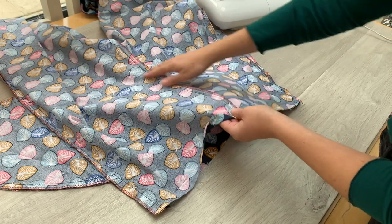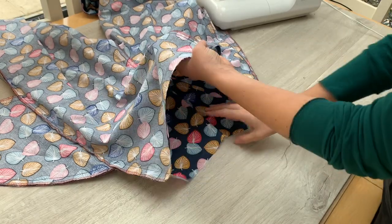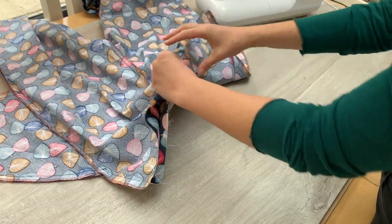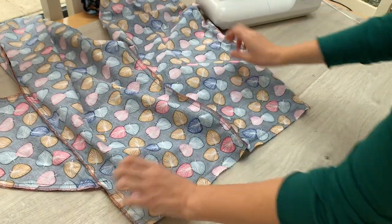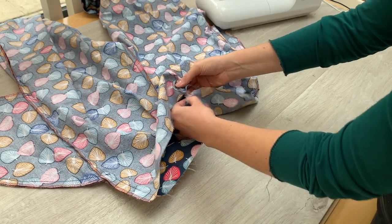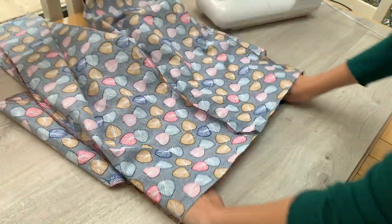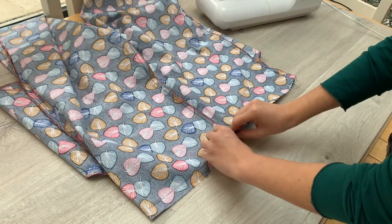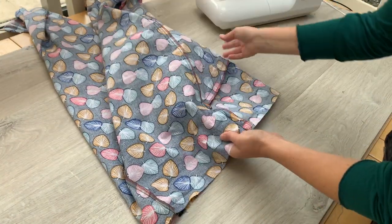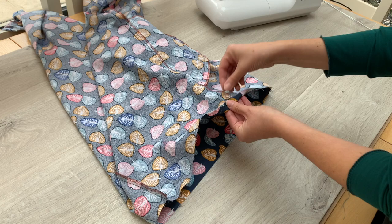Make sure that whichever way the seam allowance is pressed on one side is the same as on the other side. If it's pressed this way on one side and this way on the other, then somewhere along the seam there will be a twist in your seam allowance. So as you go round pressing that top edge over, make sure everything is sitting the same on the front and the back. Likewise with the pockets — you want those pressed towards the front, so keep that seam allowance at the top pressed towards the front on both sides as you go round.